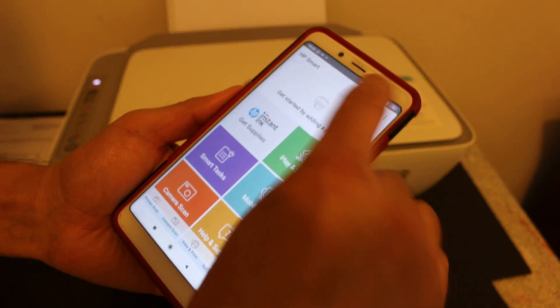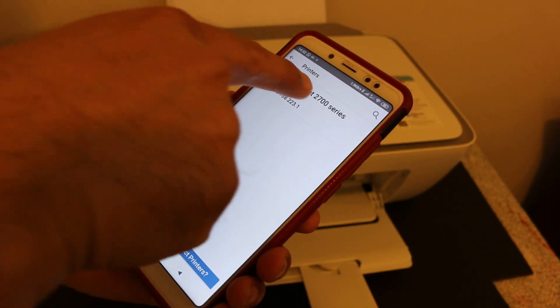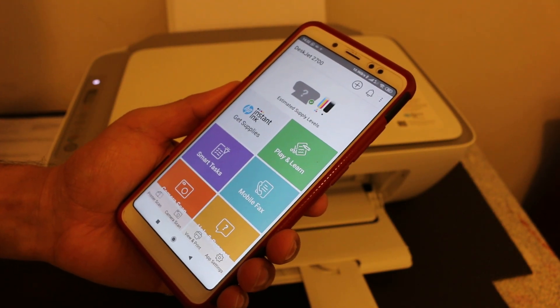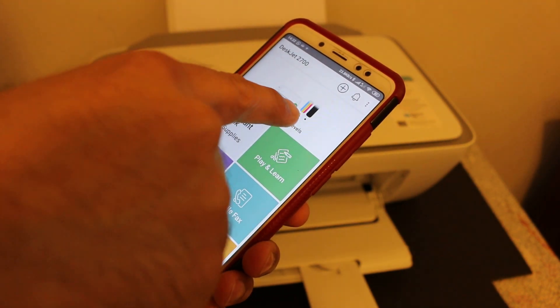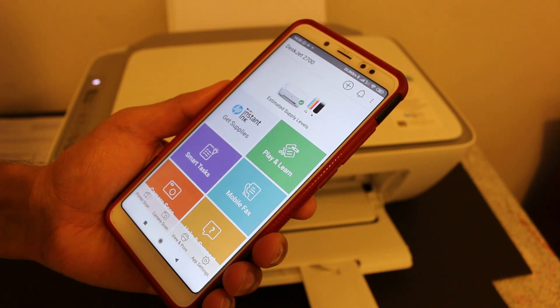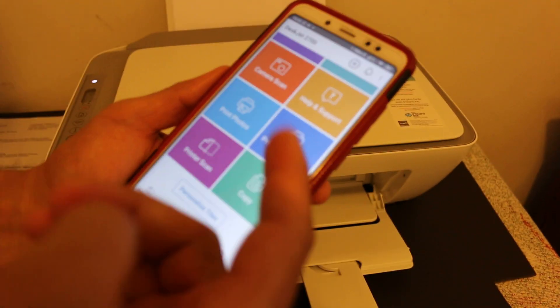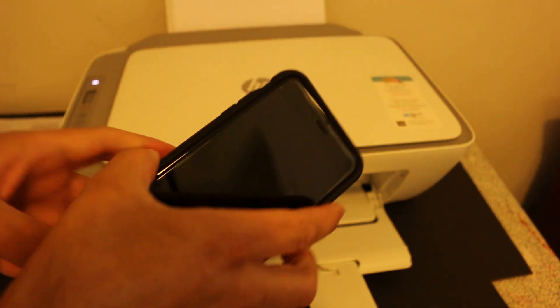To add the printer, click the plus button at the top. You will see the name of the printer displayed — click on it. The printer is now added and it also displays the estimated ink level remaining. You can now use it for wireless printing and scanning.